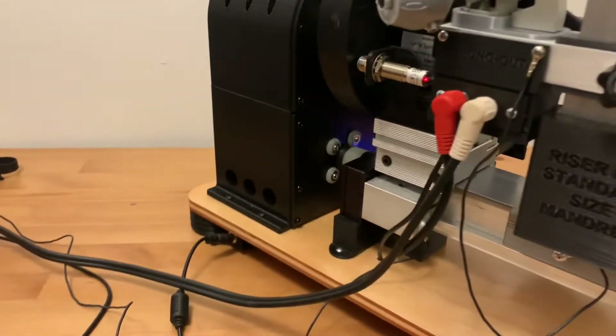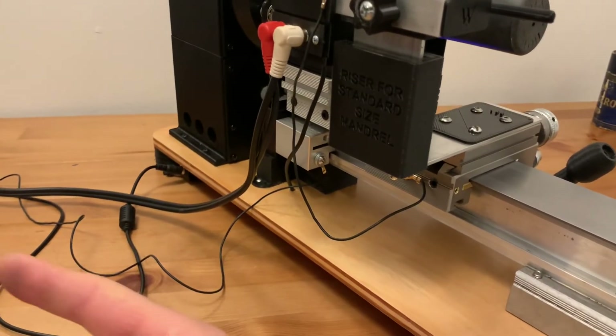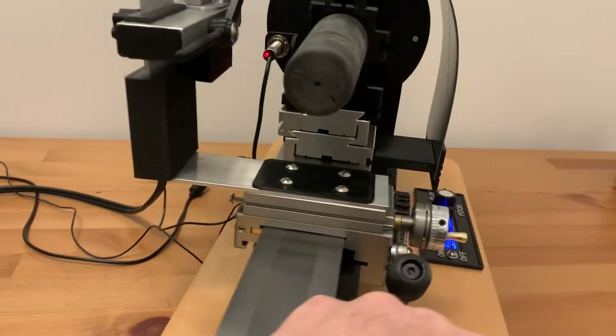There are also ground wires attached to both the crossbar and the machine itself that can then go to upstream equipment.